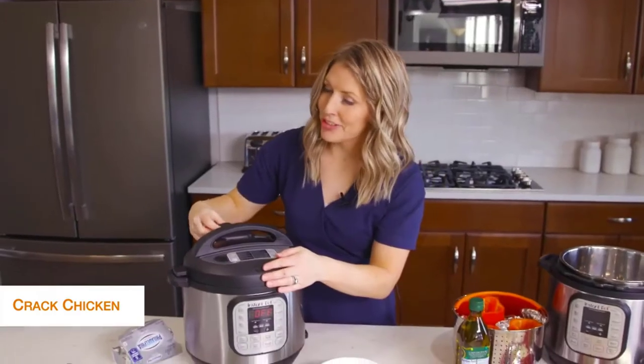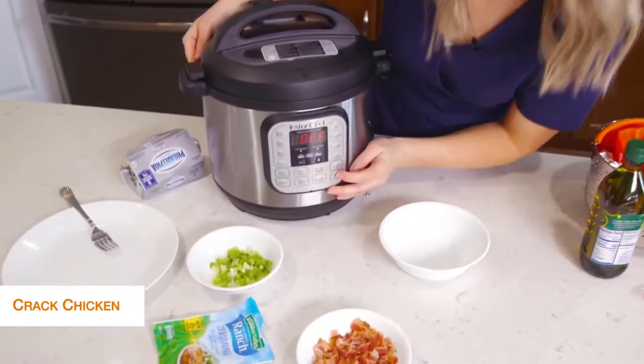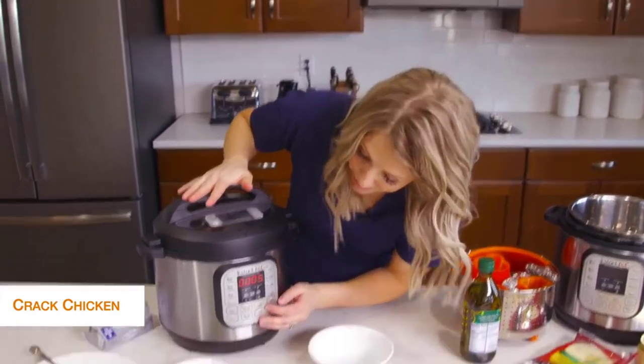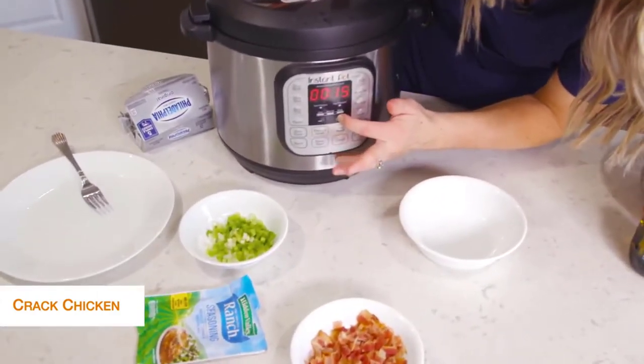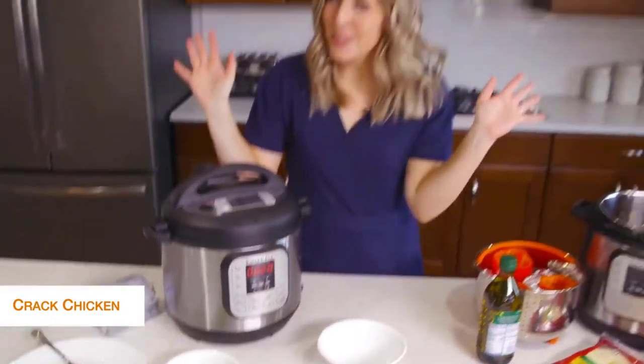Once your lid is on, make sure the little knob is on sealing, not venting. Then we're going to push the pressure cook or manual button and, because it's thawed chicken, we're going to go to 20 minutes. Once you set the timer, you can just walk away.